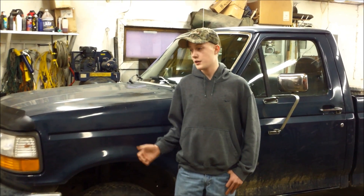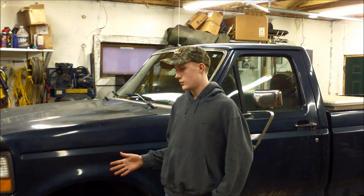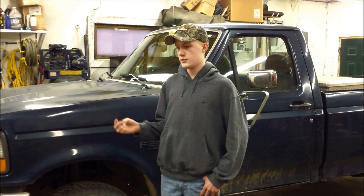Hey everyone, this is Colin here at AlpNorth Outdoors. Welcome to the first part of a hopefully long series of transforming my truck into an awesome hunting, fishing rig — just a sweet truck.